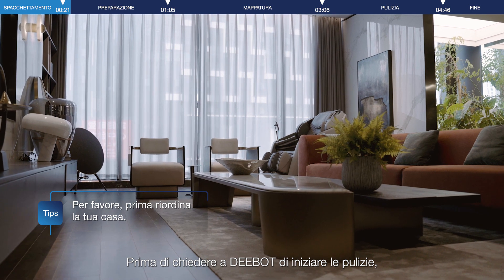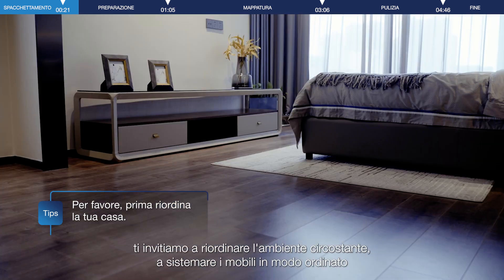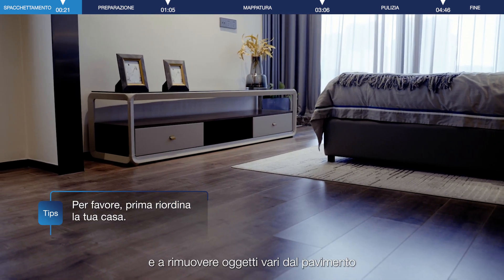Before having D-Bot start cleaning, please tidy up the surroundings first, arrange the furniture neatly, and remove all debris from the floor.